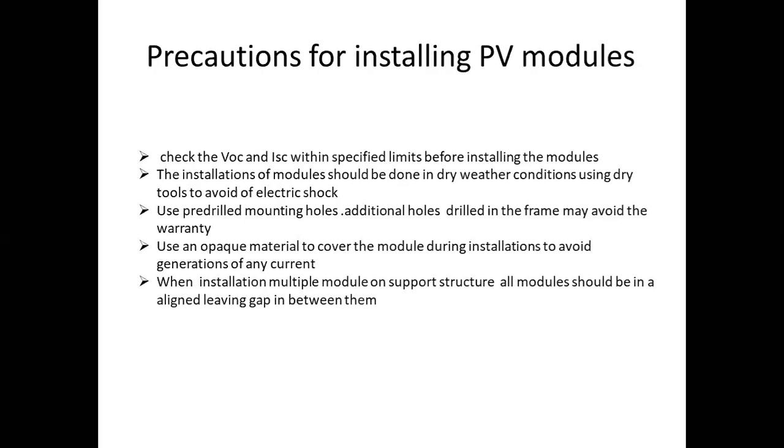The installation of the module should be done in dry weather conditions using dry tools to avoid electrical shock. When we install the modules, we will install in the proper conditions.